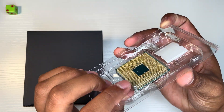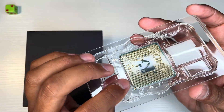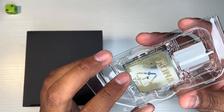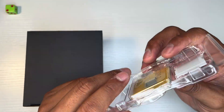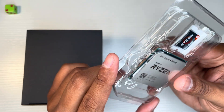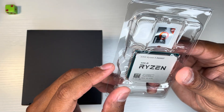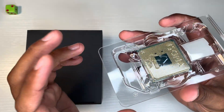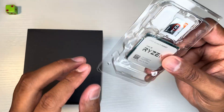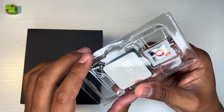You have to be careful with those pins. It's not like an LGA socket from Intel. With AM5 it's actually way better now than having these pins, but AM4 is still supported nowadays. And yeah, you get a little sticker here.